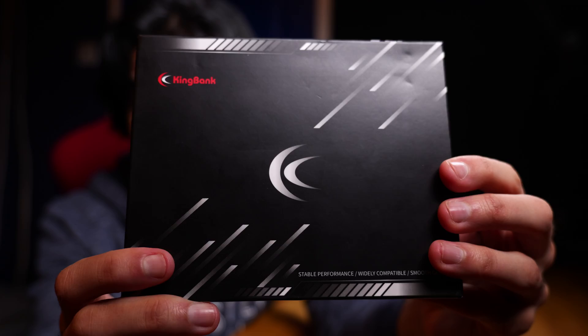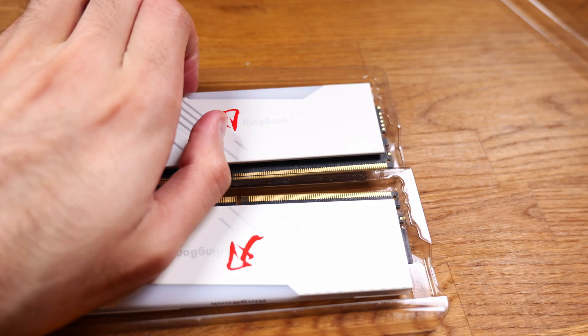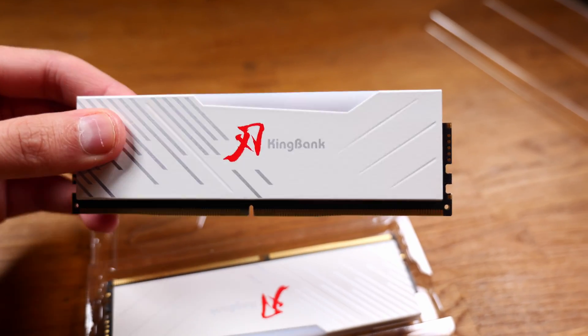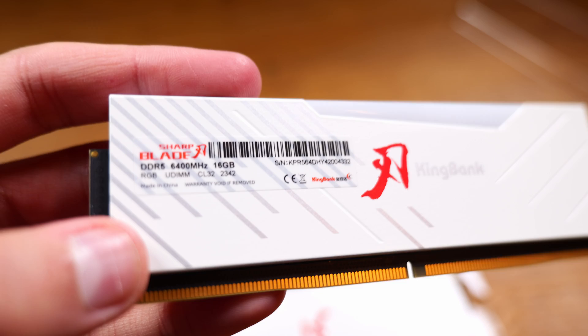Here's the box itself. Opening it up. It also has a low CAS timing of CL32, which is quite low for a 6400MHz RAM kit.